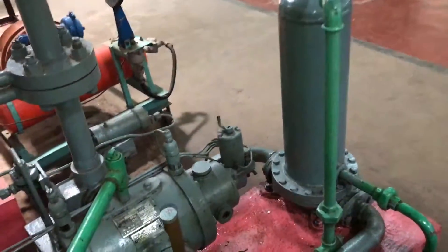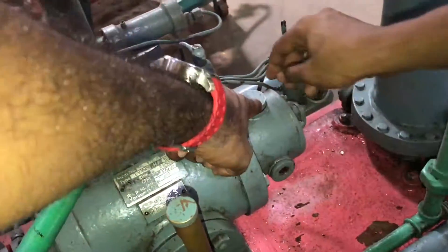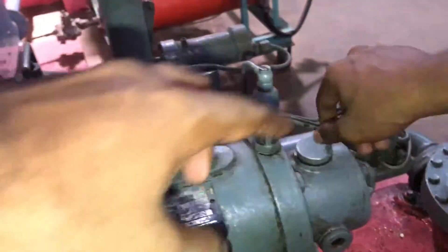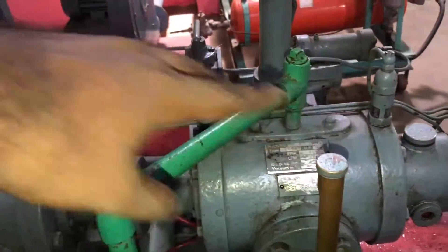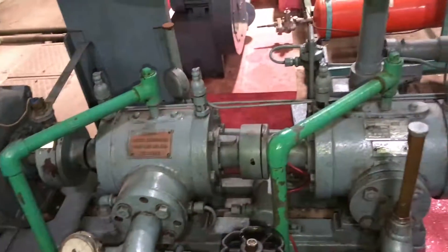One more thing to note: for lubrication, oil is supplied through this pump. We can see the oil level in the designated portion here. This oil is used for the lubrication of both compressors. This is all about the test on rotary air compressors.